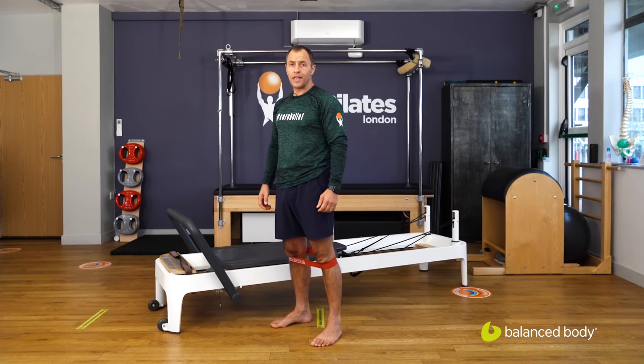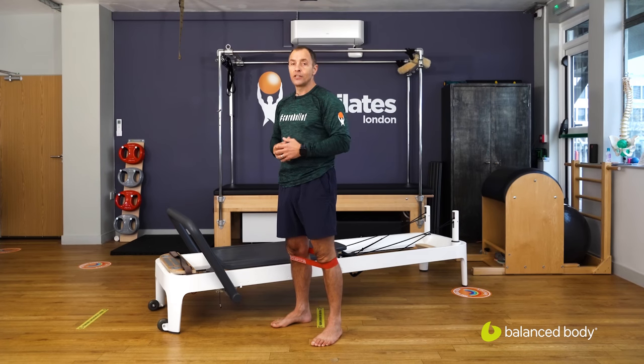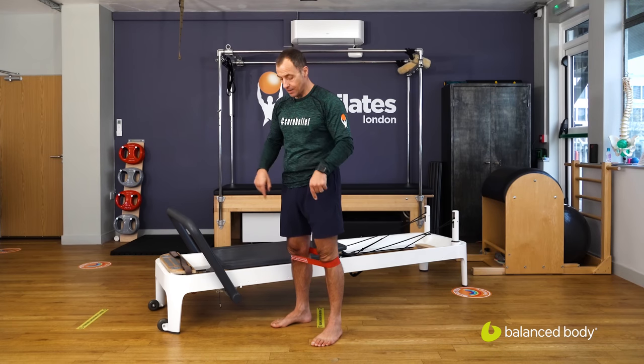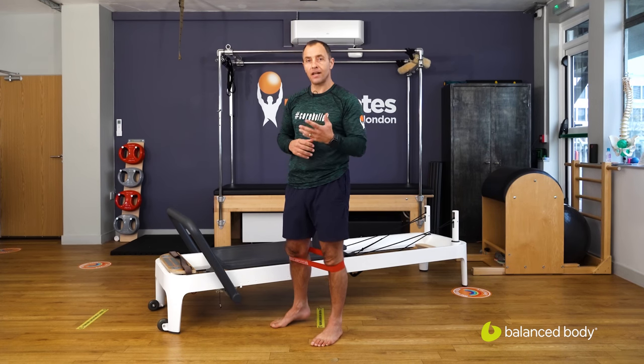Welcome back to My Pilates London everybody, this is Pete and I am once again with the resistance band because I love resistance bands. Short resistance band, medium to strong, around the knees. We're going to start with a little bit of work to fire up the legs and the calves.